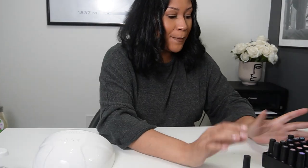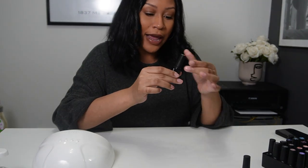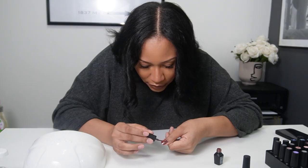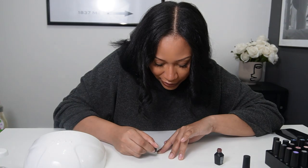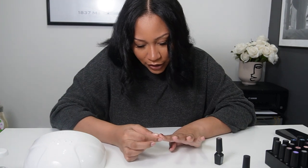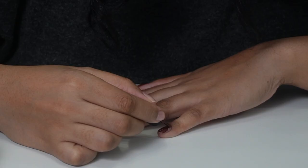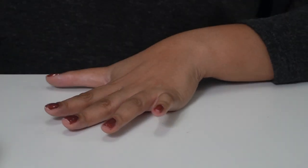Now I'm gonna go ahead and pick a color. I think I want to go with color 809. This is not as easy as you would think it is — I need practice. I'm not good with painting, but practice makes perfect. The more I do it, the better I'll get. I'm not doing horrible, but I'm gonna need some more practice.